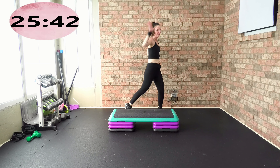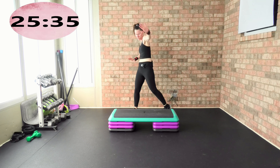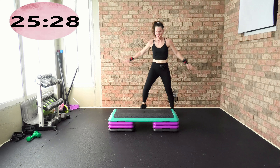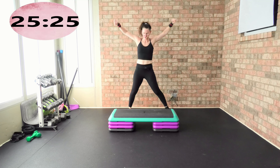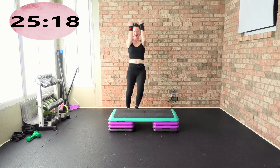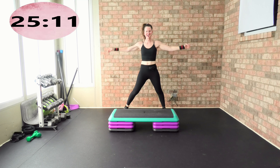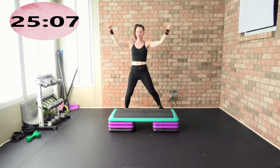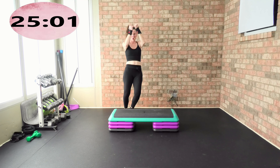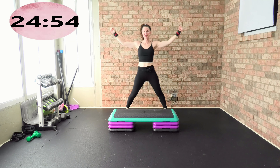Beautiful job, you guys. So glad you're here with me today — you're my partner, my teammate in today's workout. Toss the arms up, take the hip. Big, big movement. Step touch, chest press, front knee down, getting that lateral movement in. Looking good, team. We are going to move our body, get sweaty, have fun, sculpt, and tone that lower body.